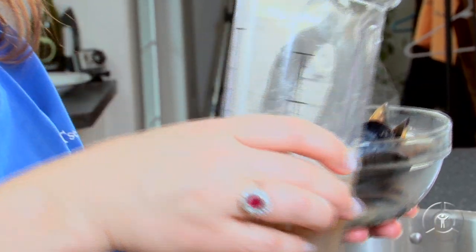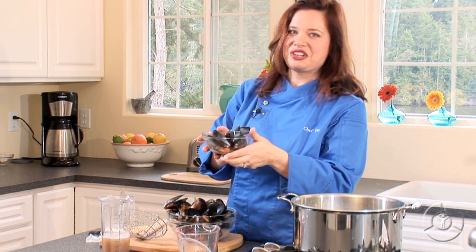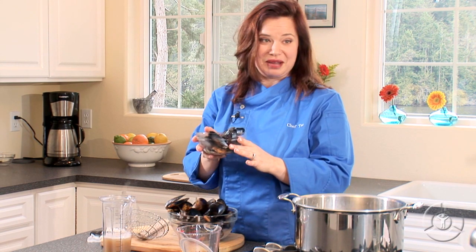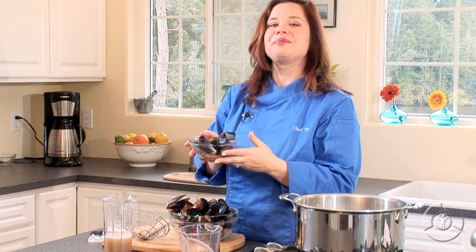And then I like to serve this with a little sprinkle of parsley and maybe some fresh, crusty French bread. This is a great meal — very simple, very easy to make at home. So buy them fresh, cook them yourselves. Happy and healthy eating.